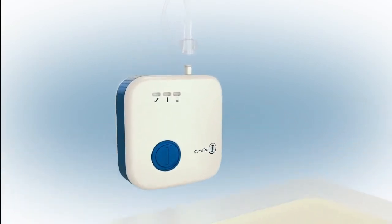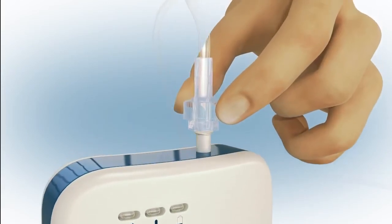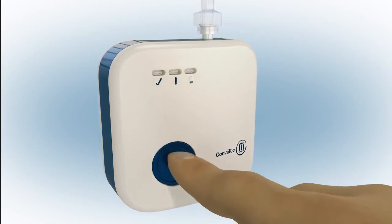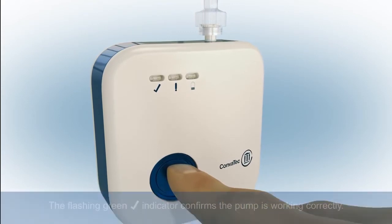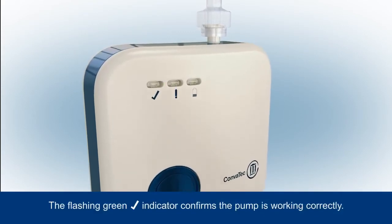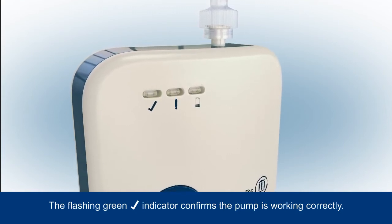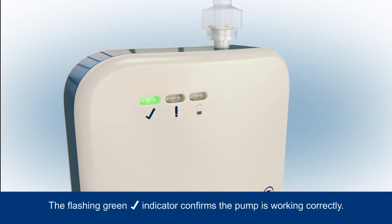If a shorter connection is required, the pump tubing can easily be removed from the pump, and the dressing connected directly to the pump. Press the blue button at the front of the pump for 3 seconds to commence negative pressure. The green tick indicator will start to flash to tell you the pump is working correctly and will continue to flash regularly to indicate that the system is turned on and functioning properly.